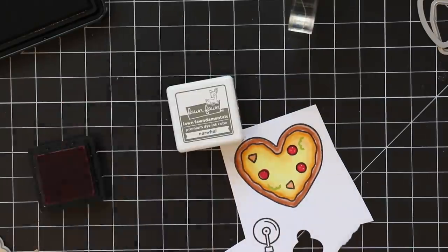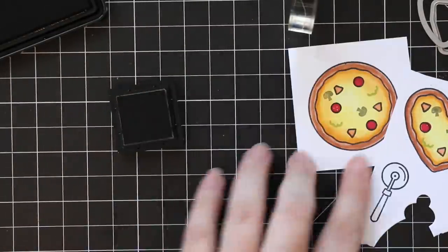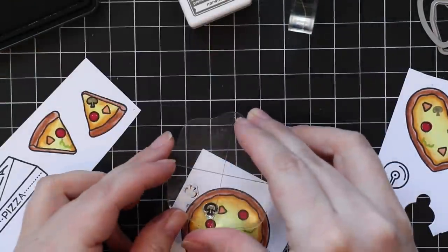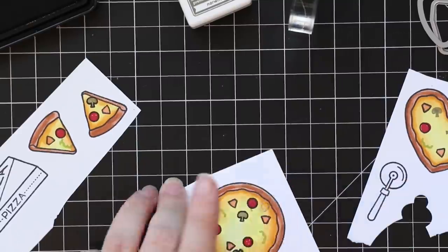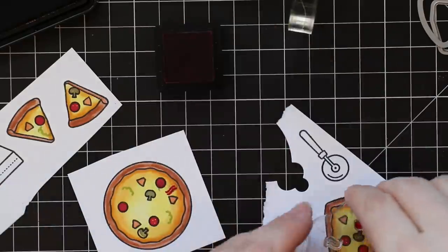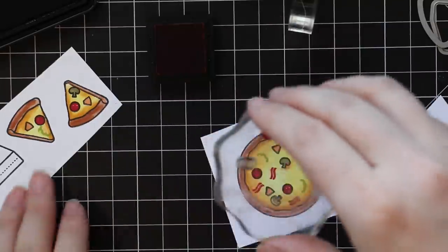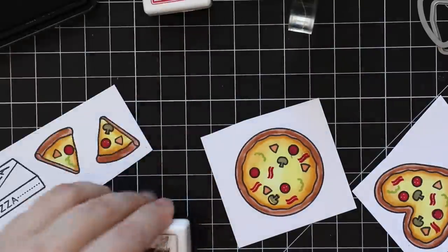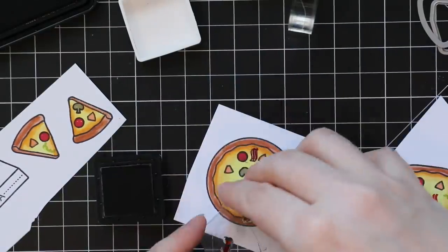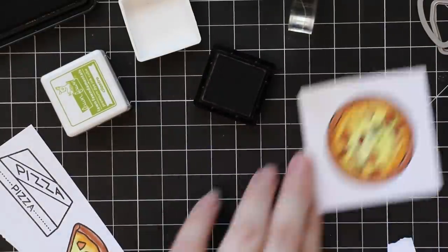I just have the little Lawn Fawn ink cubes — I'll link to those because I used a few different collections to get the colors I wanted for all these toppings. Then there's a little sprinkly sort of stamp, and I stamped that with Lawn Fawn's walnut ink. I would stamp it and then re-stamp it without inking up again, because I was thinking about how sometimes with pizzas the cheese doesn't fully melt and the pieces get a little crusty — which I love. So I stamp that multiple times onto all of these pizzas.